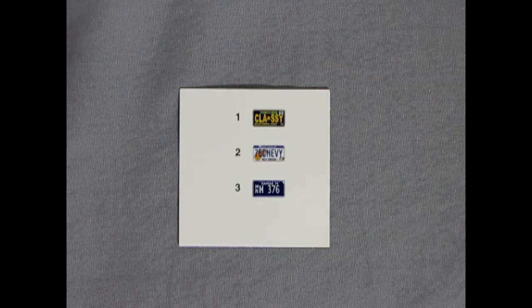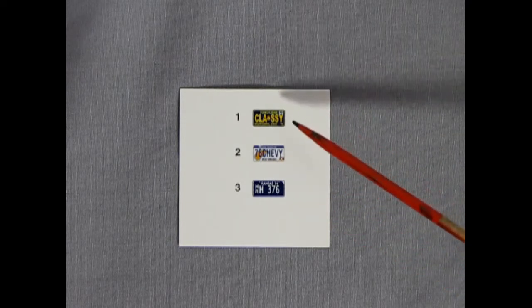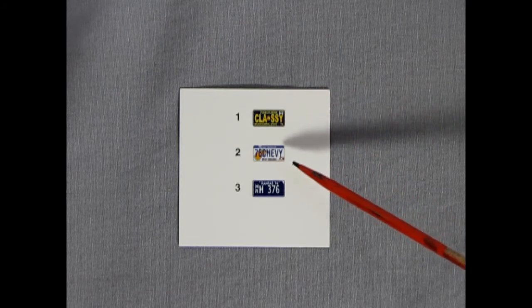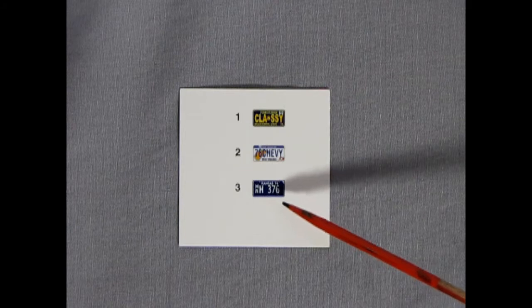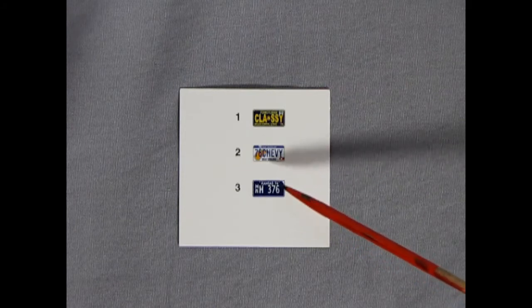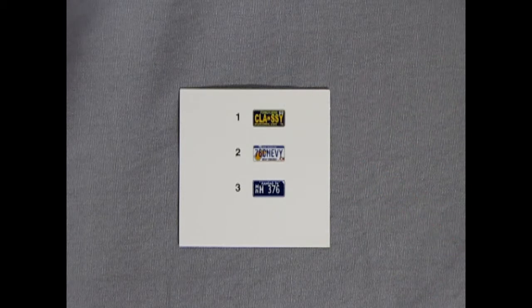Last but not least, we have our decal sheet, which just consists of three license plate decals: Pennsylvania Classy, West Virginia 76 Chevy, and a Kansas H376 license plate, which I do believe might be a diplomat style plate. And that's all we have.